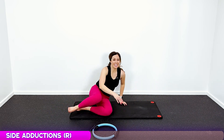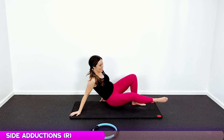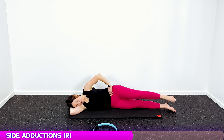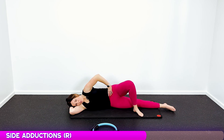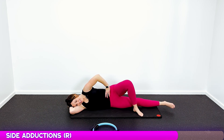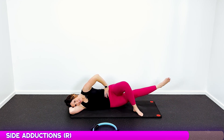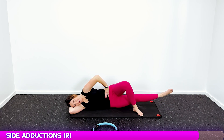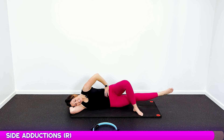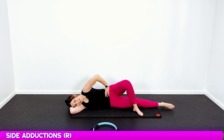Switch to the other side — this is our last exercise, ladies, we got this. Bring your top leg bent, pull that belly button into your spine, brace it, hold it tight, and go — one through ten. That's it!